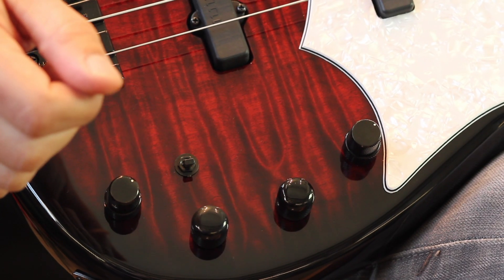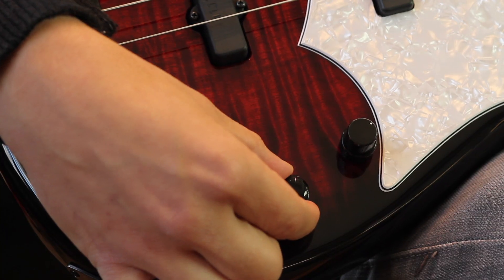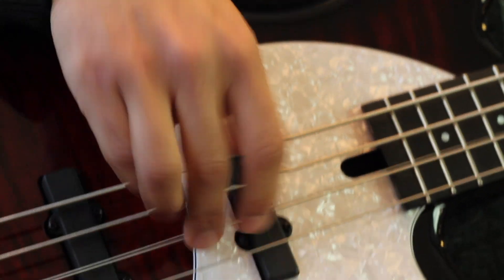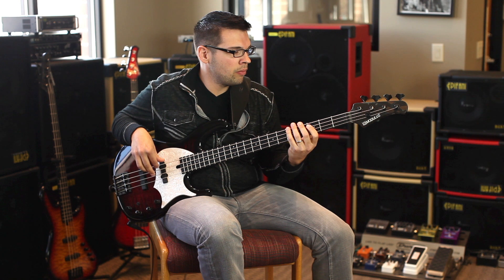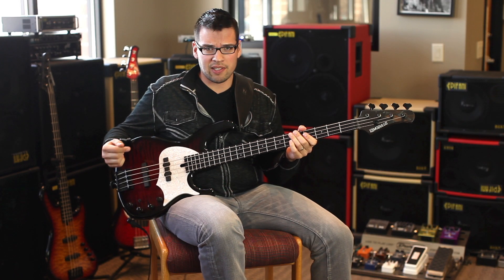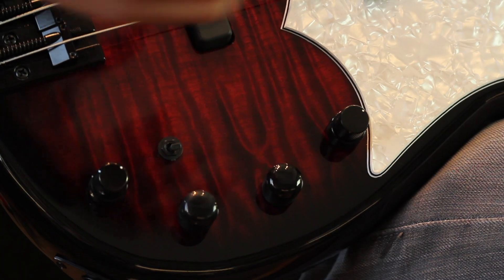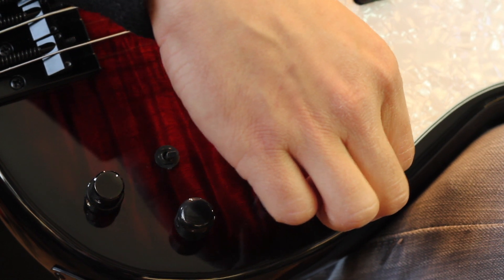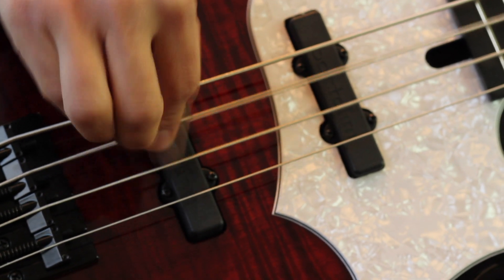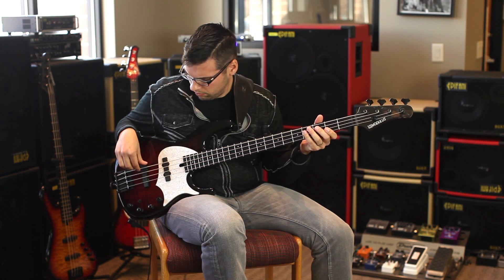I'm going to take you through a couple of different settings, starting in passive mode — that's the push-pull pot. We'll start with both pickups centered. Another typical setting people like to hear out of a jazz bass is the bridge pickup soloed — you can really get that Jaco, burpy jazz bass growl.